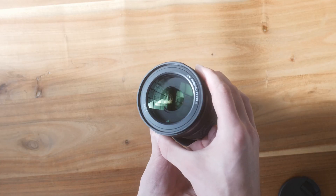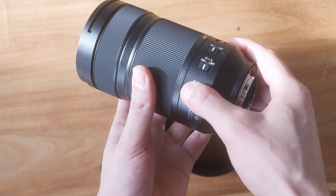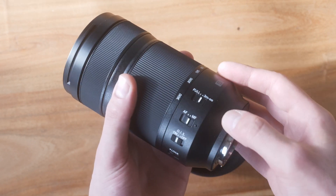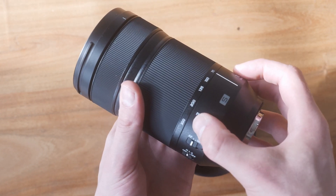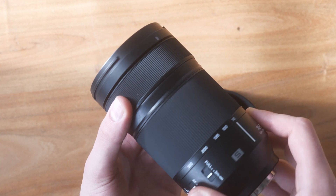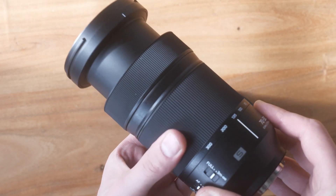The first impression is good as always. There are four switches on the side: the zoom lock switch, the optical image stabilizer, the AF-MF switch, and of course the focus. The build quality is lovely and it feels solid in the hand. The focus ring is pretty smooth and the zoom ring as well.